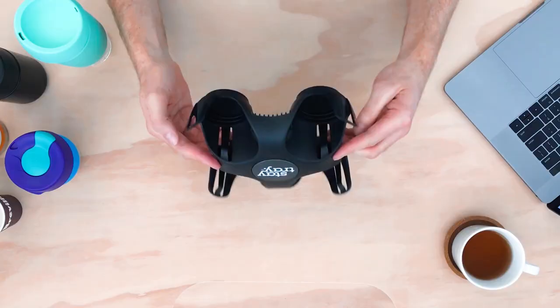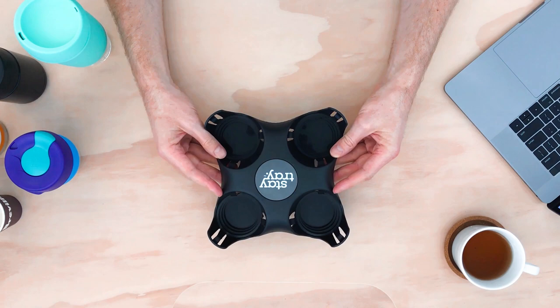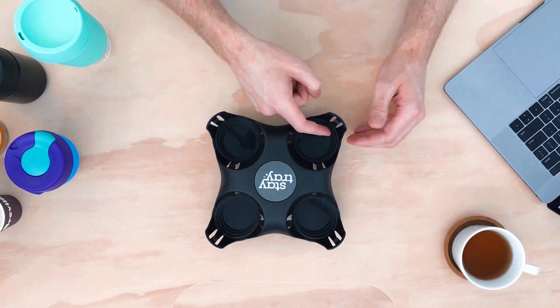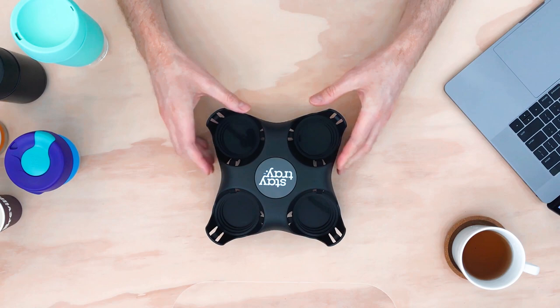Let's check out the design of the tray first. If we flip it over to the back, it's business as usual with a whole bunch of supporting bits of plastic to keep the thing durable and lightweight. Flip it over to this side and it's a lot more interesting. There are little steps in the cup holders to allow you to use a whole bunch of different sized paper takeaway cups, and little compression elements on the side to hold the cup in place.